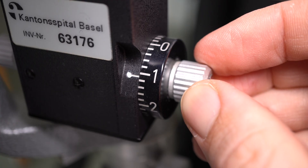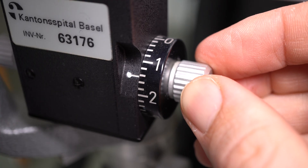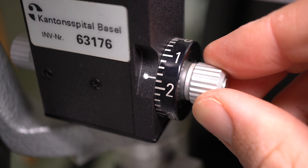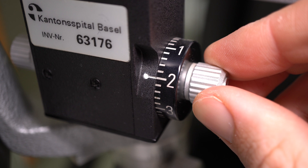Next you have to put in the expected eye pressure. On the side of the device there is a wheel with a lot of numbers on it — this is where you're going to read off the eye pressure that you measured. Before you start measuring, set it to the eye pressure you're expecting. If you have no idea what to expect, put it to around 20.